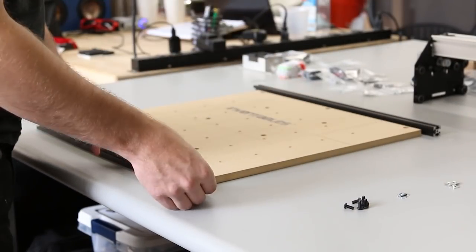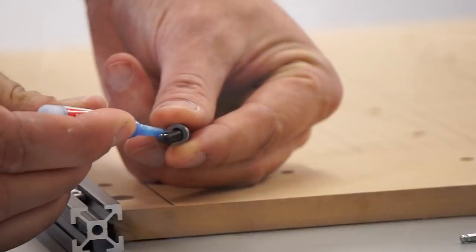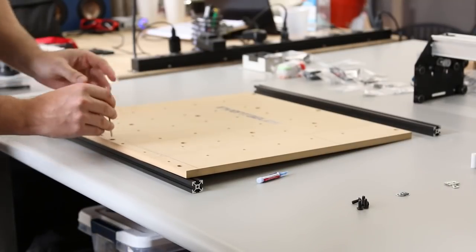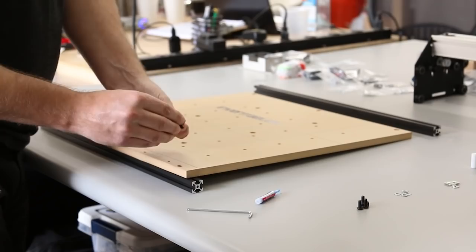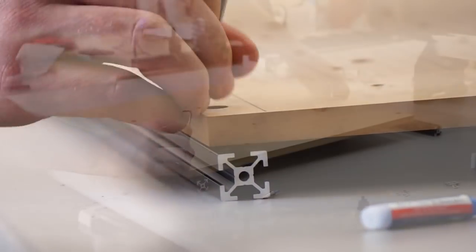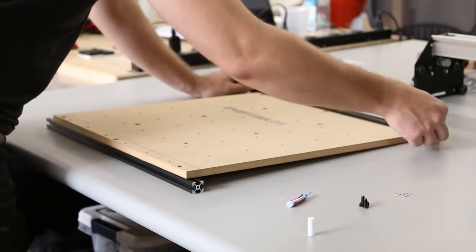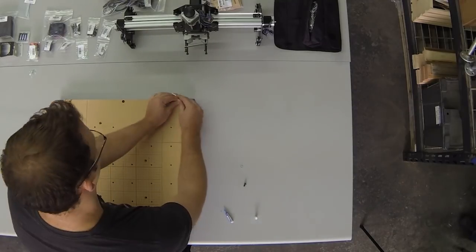Try to line the insertion nuts up with the three holes on the wasteboard. Take an M5 screw and an M5 washer with a little bit of threadlock. Go for the middle hole first because you'll be able to adjust the outer insertion nuts easier. Tighten it but not all the way so you still have some room to wiggle. Then do the same thing with the outer two holes — you can use the hex wrench to align those insertion nuts through the hole in the wasteboard. Do the same exact thing on the back side of the wasteboard.